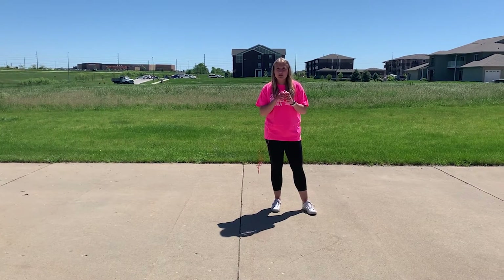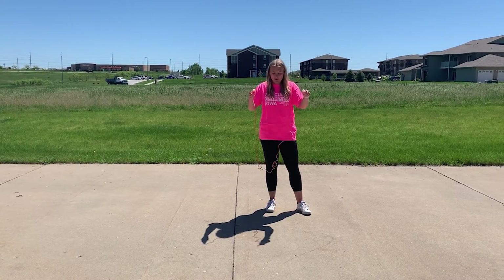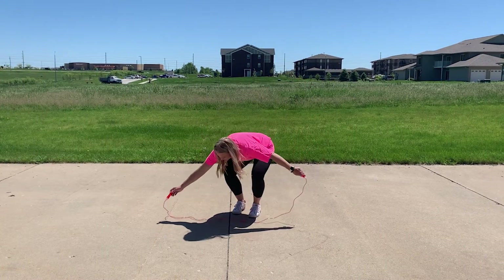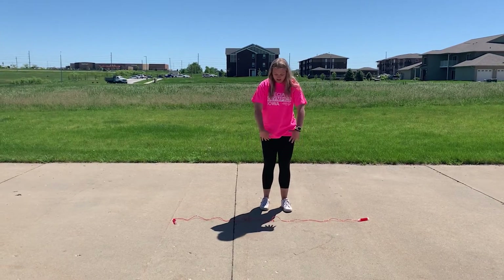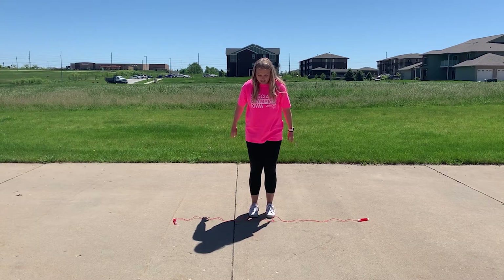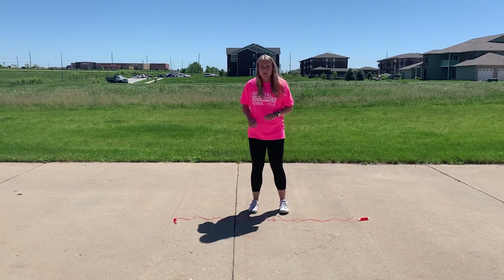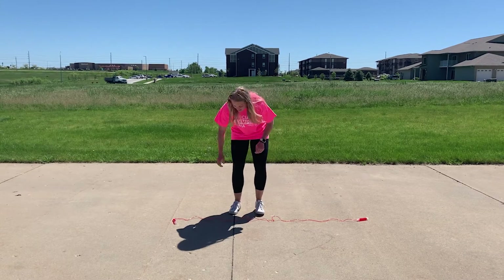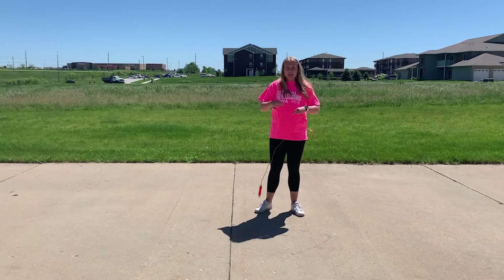Up next we're gonna talk about jumping rope. To get started on the technique of jumping rope we're gonna lay down the jump rope and practice jumping over the jump rope just like this. Once you've got that down, then you can take the jump rope and start getting down the whole jump roping technique.